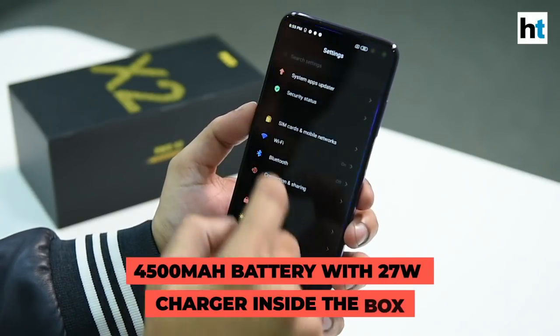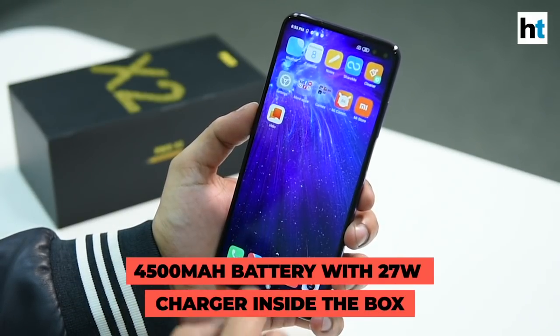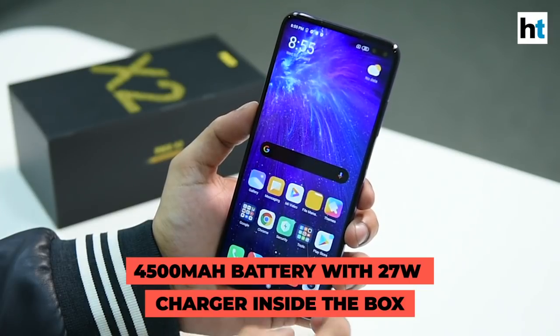We'll talk more about the specifications and the prices on HindustanTimes.com/tech, so make sure you visit that. That was our quick look at the POCO X2 smartphone that has just launched in India. The one we have right now is the Matrix Purple color variant — you can also get it in blue. We'll be talking more about the price, specifications and features on HindustanTimes.com/tech. Follow that website to get more updates on this device and other news. I'm Robin Sinha and I'll see you in the next one.